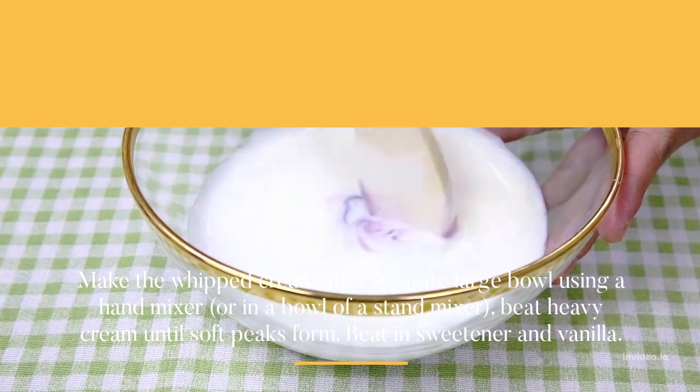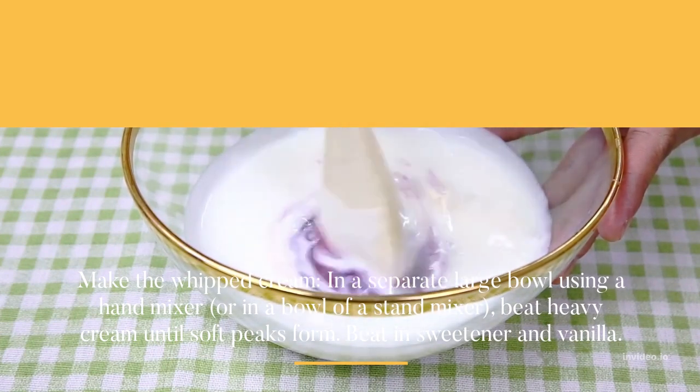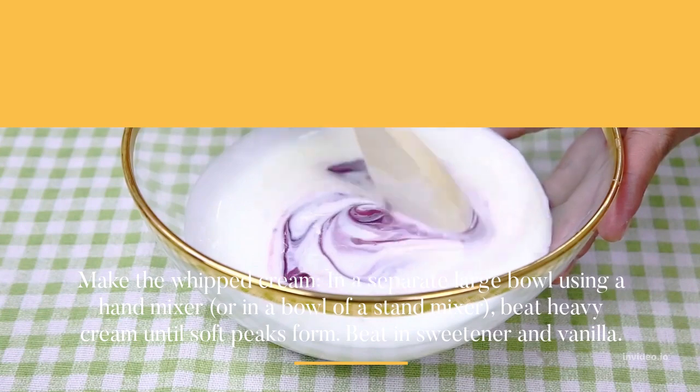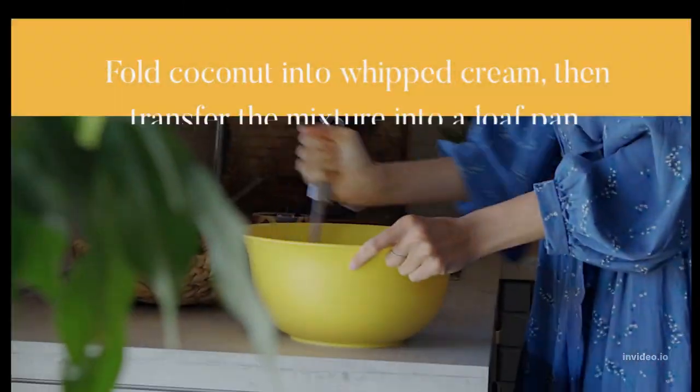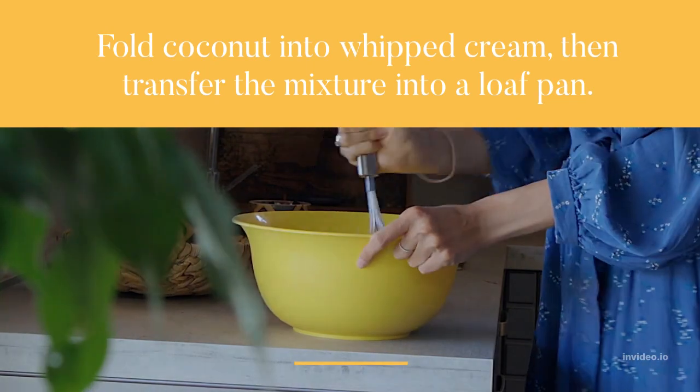Make the whipped cream: in a separate large bowl using a hand mixer, or in the bowl of a stand mixer, beat heavy cream until soft peaks form. Beat in sweetener and vanilla. Fold coconut into whipped cream.